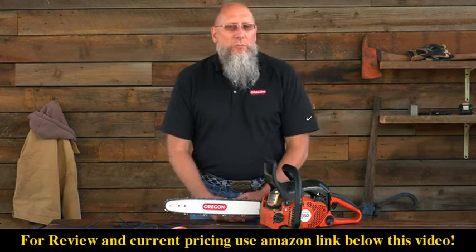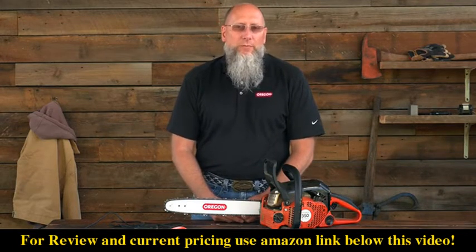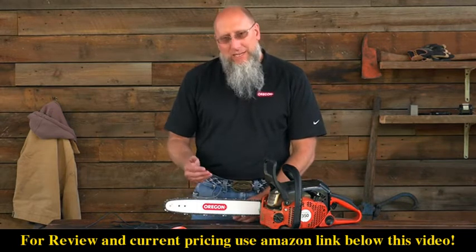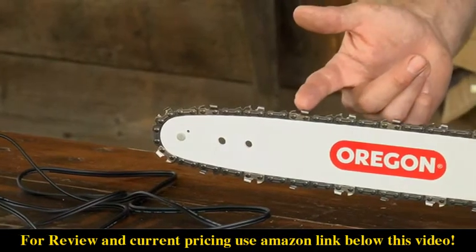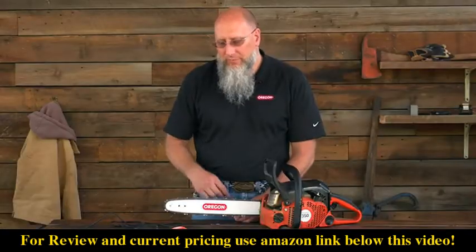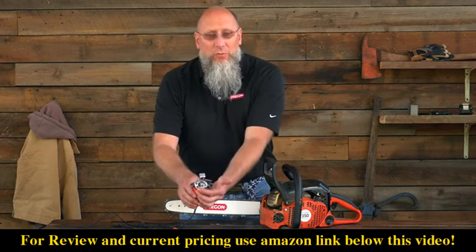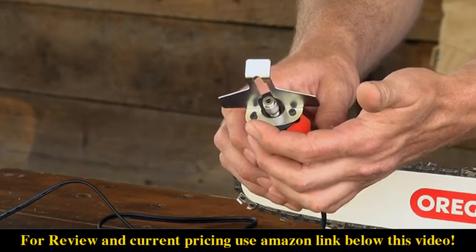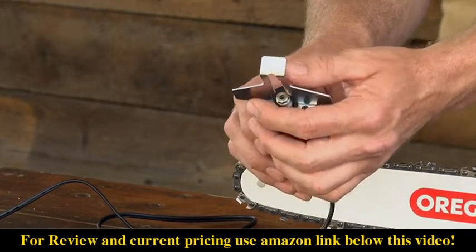When grinding, there's another important aspect to keep in mind: it's the 80-20 rule. The 80-20 rule basically means that 80% of your stone or your file is down in the gullet of the cutter and 20% is above the top of the cutter. The SureSharp grinder has an adjustment point, so depending upon which stone you're using, you may have to loosen the screw and move the shield so you have that 80-20 positioning.